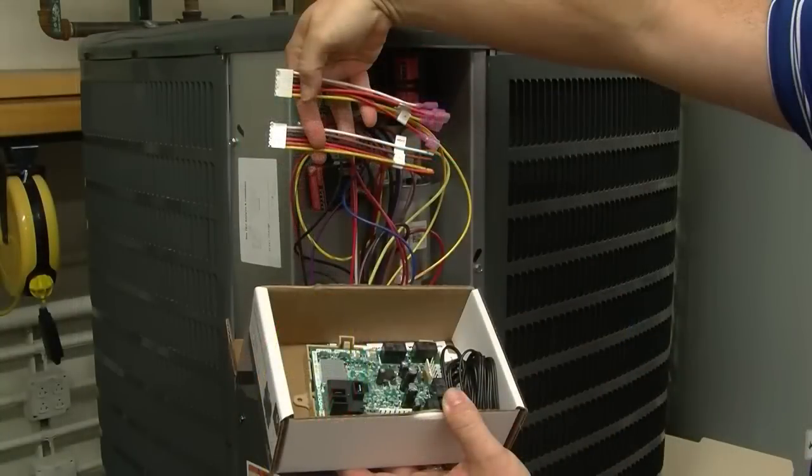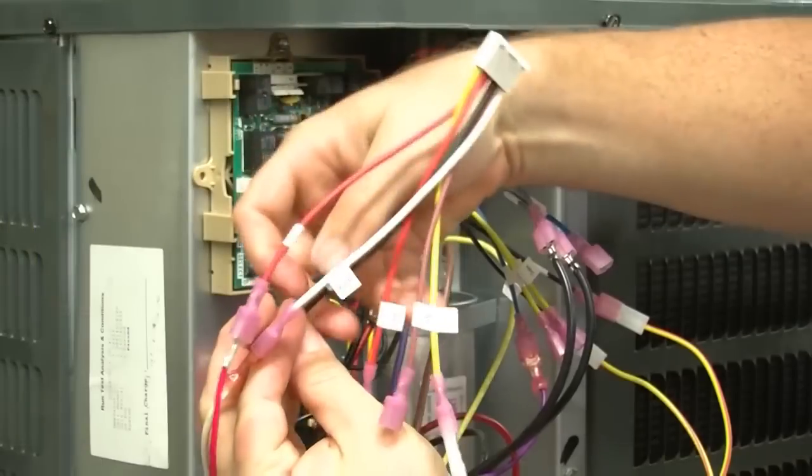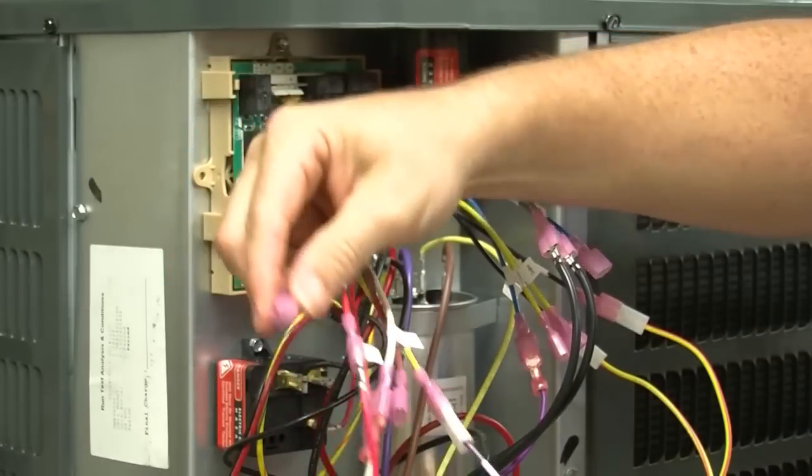For the low-voltage harnesses, you have two choices: stripped leads or quarter-inch spades. Choose the option best suited for the application. In this application, we are using the quarter-inch spade harness; the other harness will be discarded.